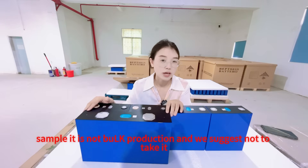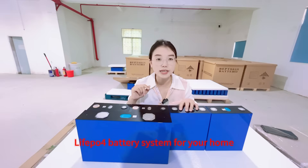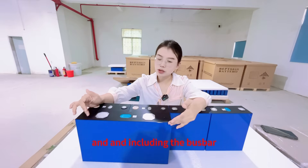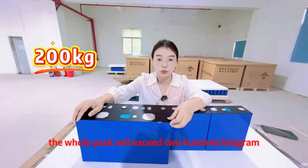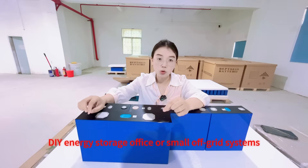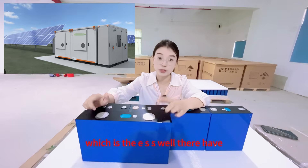It is not a bulk production product and we suggest not to rush to purchase it. The third point is the application scenario. Imagine if you want to build a 51.2V 628mAh battery system for your home — that requires 16 pieces of such battery cells, and including the bus bar, the metal case, the BMS and other accessories, the whole pack will exceed 200kg. This is not something one person can handle. This is completely beyond the scope of ordinary household DIY energy storage or small off-grid systems. The real target market is commercial and industrial energy storage — the ESS.